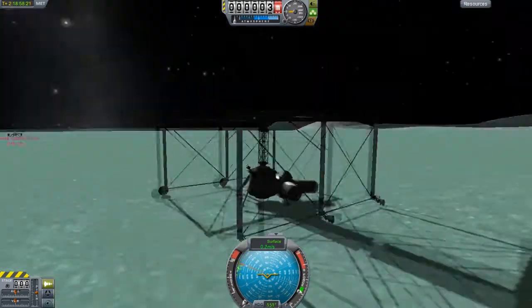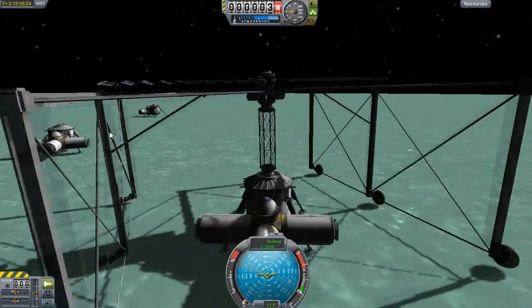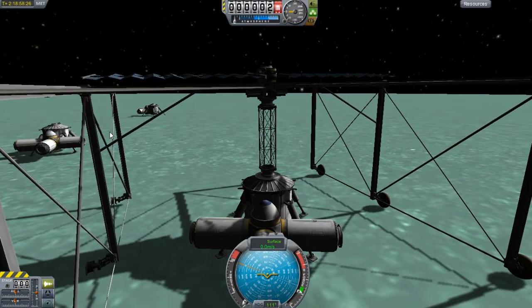I definitely just got a TKO on the rover from that last connection. Sorry, not the most eventful episode.